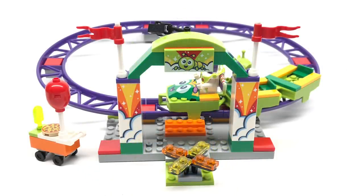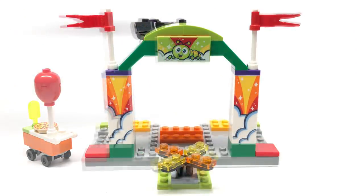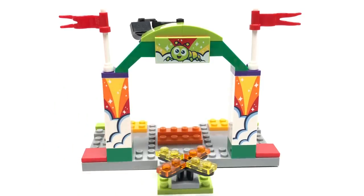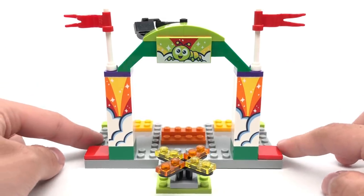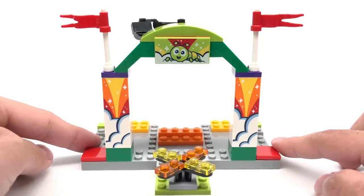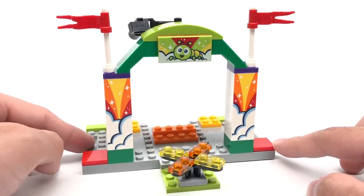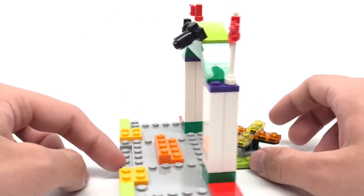Moving on to the build of the set: there's a little entry right here, the actual coaster at the back, and a side build for a pizza cart. To get a better look at the queue line, you could easily disconnect the roller coaster. At the front there's a nice turnstile using some 1x2 translucent plates, then some 1x2x5 bricks with exclusive printed parts, and a 2x4 exclusive print for the little Caterpillar coaster sign. It's kind of a shame they use the exclusive prints for bricks and not for minifigures.